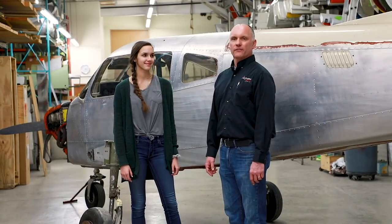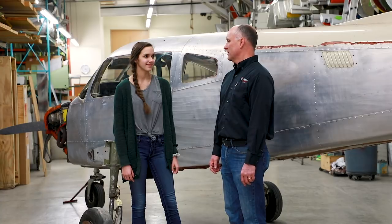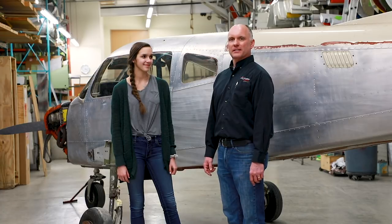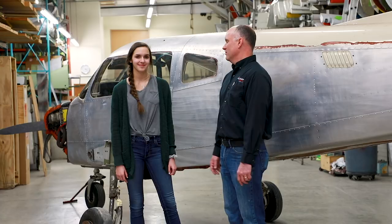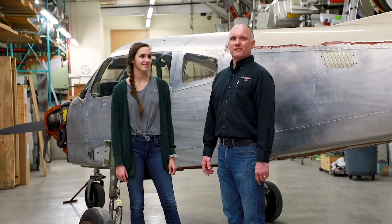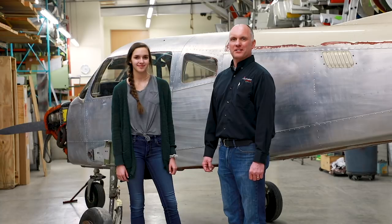That's a good start for the first week of having this project in house. Sarah is just so excited to get it moving forward. Most girls get a car for their birthday — we end up getting her a wrecked airplane, so hopefully we can make something of this in the next year's time. That's all for today's episode. Stay tuned to the Airframe Components YouTube channel for more updates on this project.